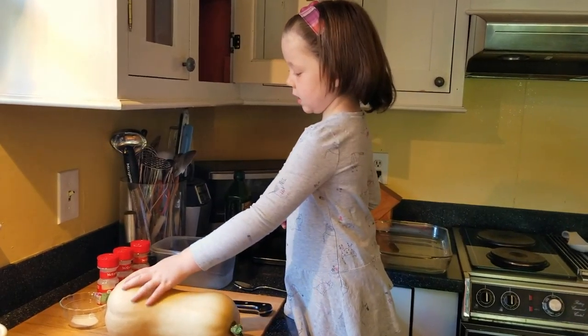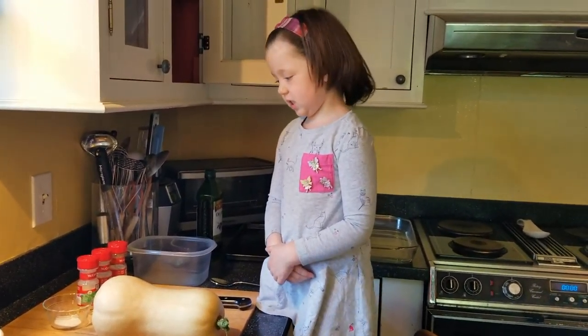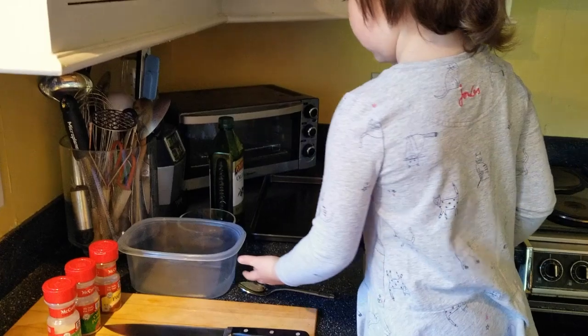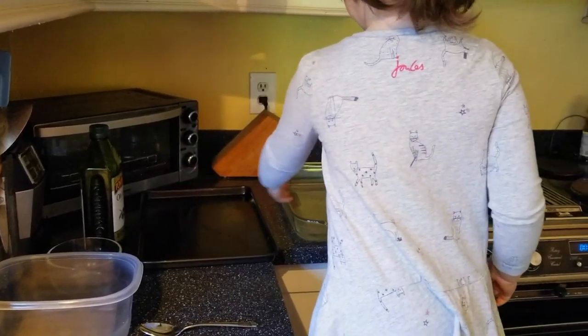We got our squash nice and clean, and we're about to cut the squash and make the squash seeds. We've got salt, we've got our powder, we've got a knife, we've got a spoon, we've got a tin, we've got olive oil, we've got pans. It's time to make the squash.